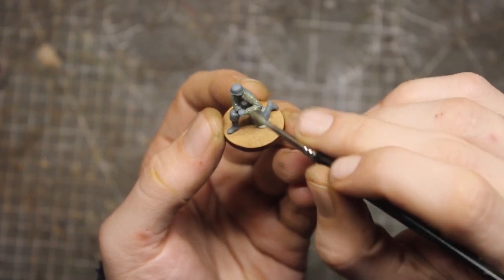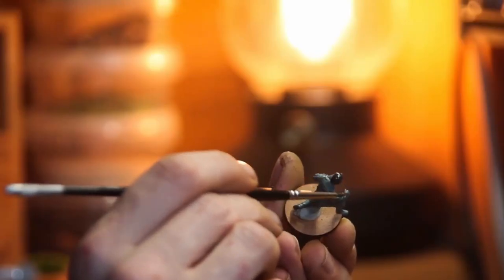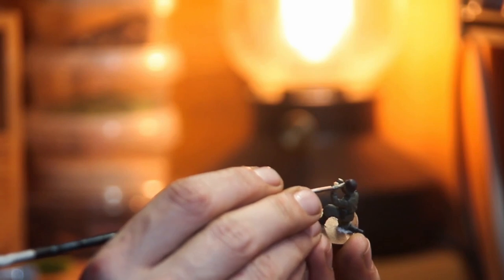Gunners were painted with Feldgrau and Dunkelgrau and some skin color. Have fun.